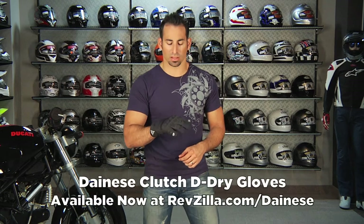Hey, this is Anthony with RevZilla TV and welcome to our detailed breakdown of the new Dianase Clutch D-Dry short cuff glove.